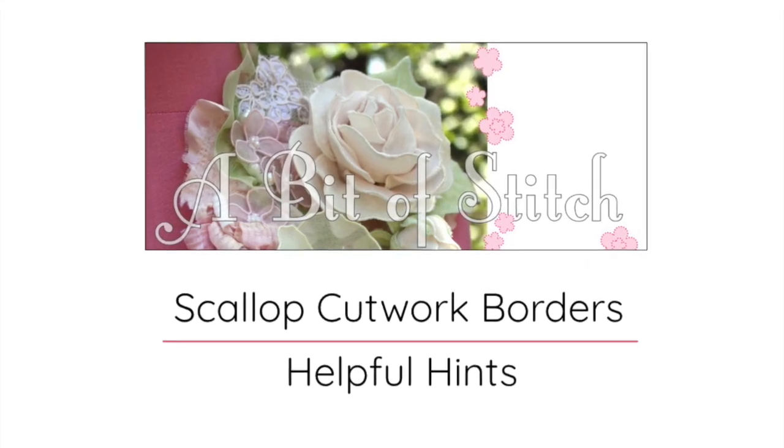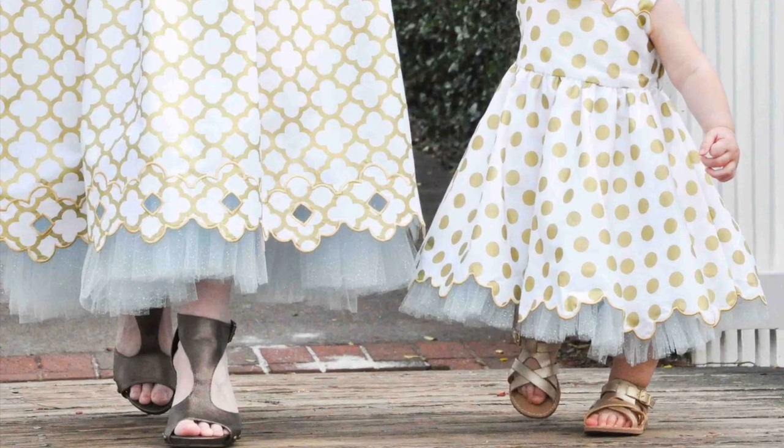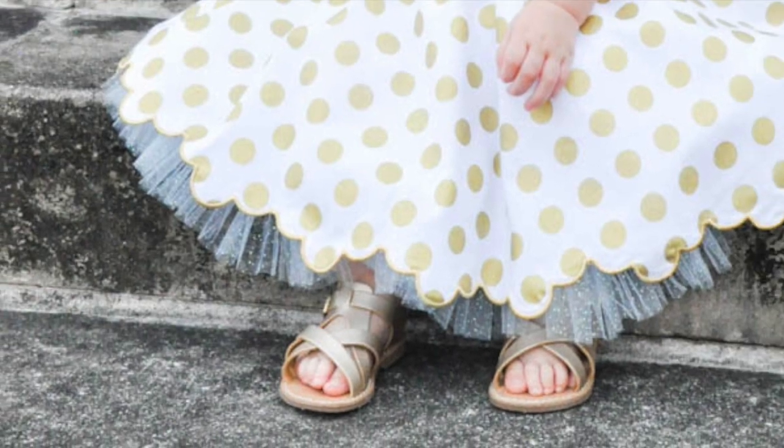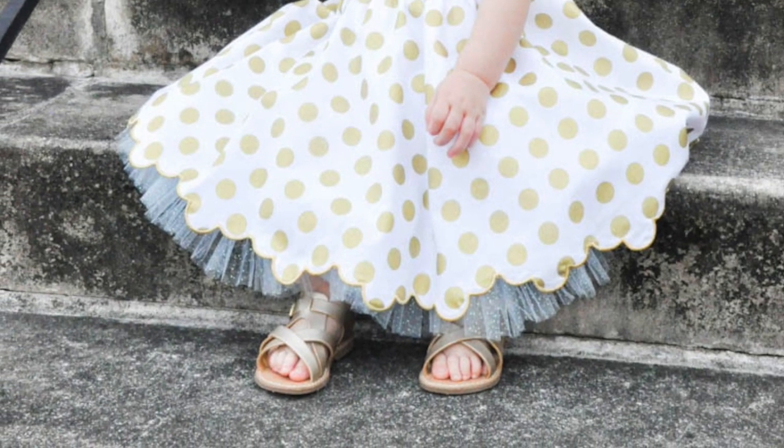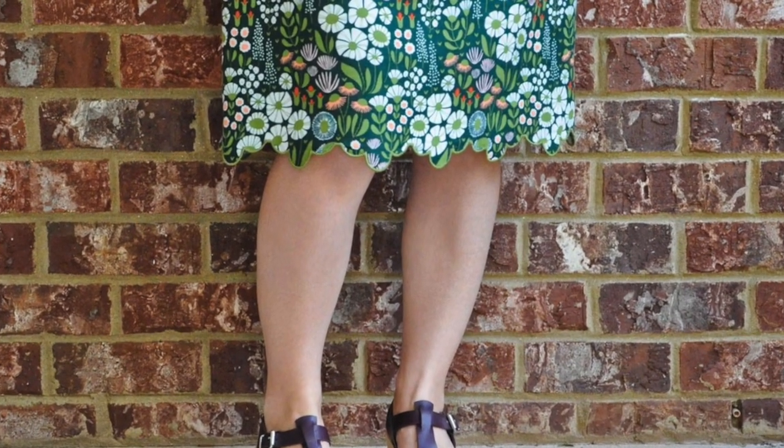Hey you guys! Today I'm going to walk you through how I added Evie's scallop cutwork designs to the hem of a skirt. I was always kind of intimidated by the cutwork designs because I wasn't sure how to line things up, but it turns out it's actually pretty easy.